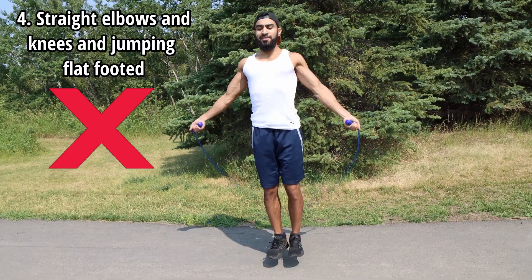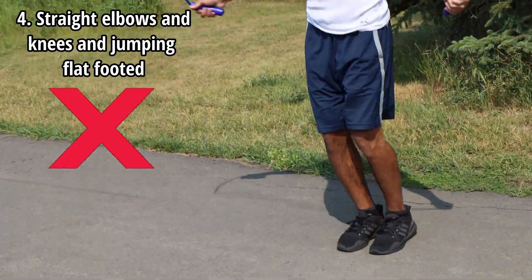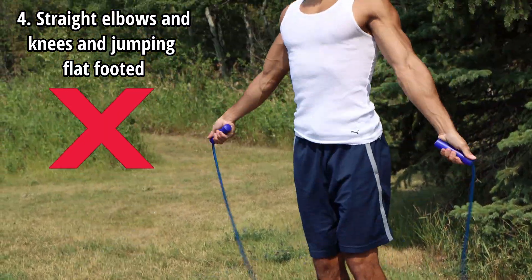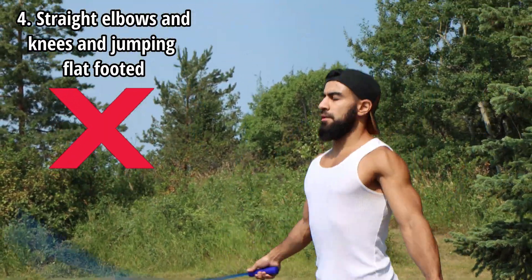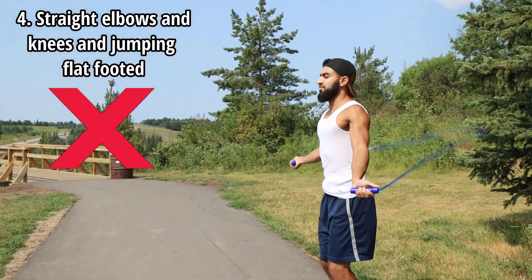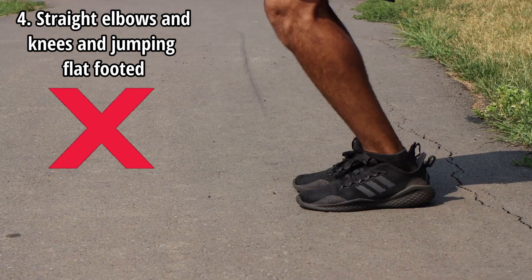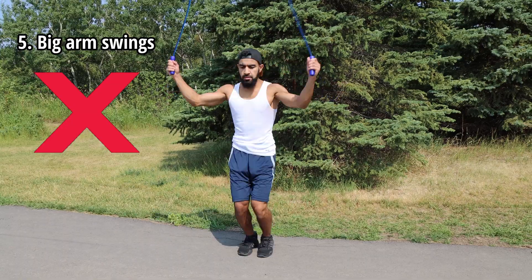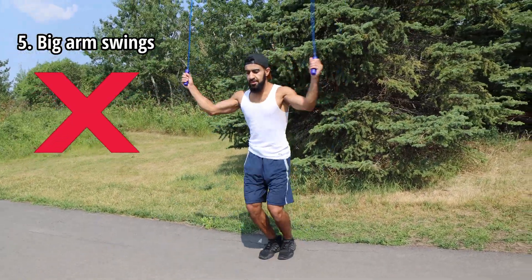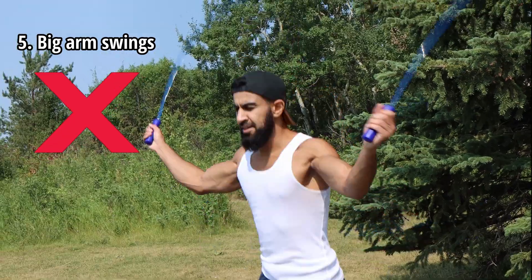The fourth mistake is not bending your elbows and your knees. A lot of people complain about joint pain and this is definitely one of the reasons why. Make sure you have a slight bend in both of them — this will also improve your form and make tricks a lot easier once you get better. Also make sure that you're not flat-footed and you're jumping on the balls of your feet. The fifth mistake is making large circular motions with your wrists. As you can see in this clip it's a bit exaggerated, but make sure you're making small circular motions with your wrists.